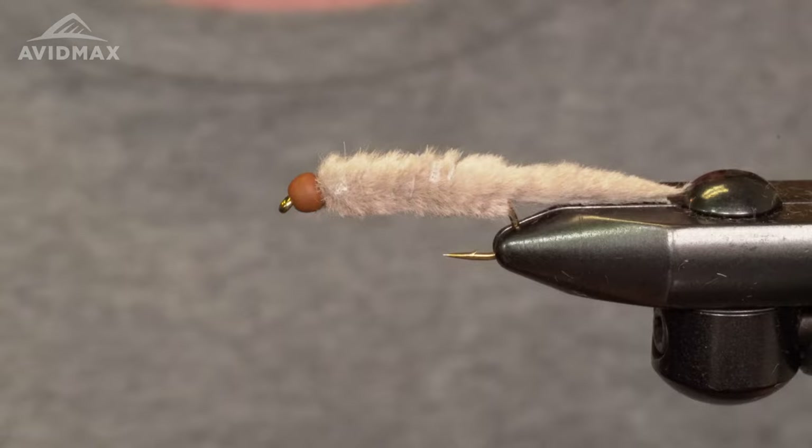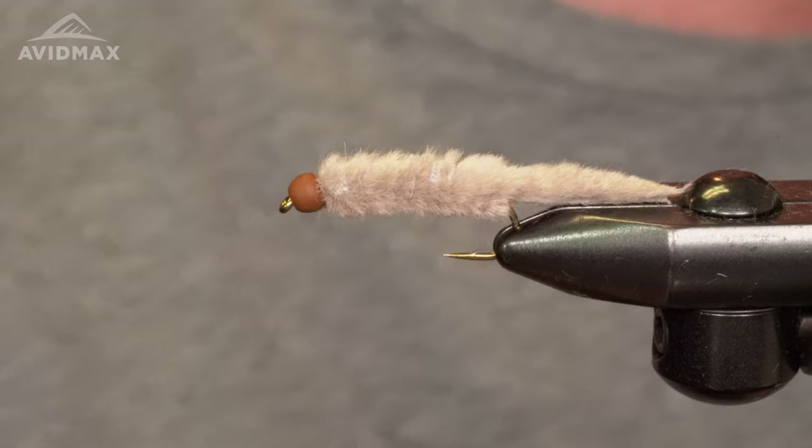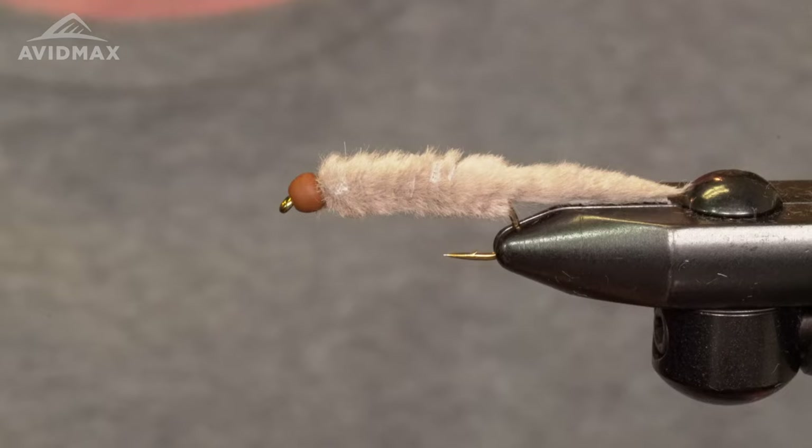Hey guys, welcome back to another Fly Tying Tuesday with Avid Max. My name is Max and today we're gonna be tying Brian Hilbert's Philly Cheese Crane. It's a cool pattern I've seen in the last couple years — catches a lot of fish when they're eating the crane fly. This is a fly you want to tie on, so good job Brian, great tie.